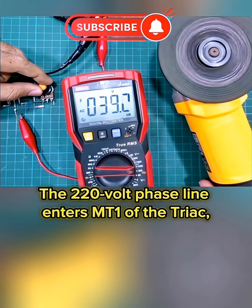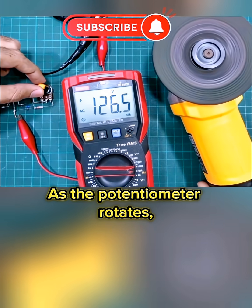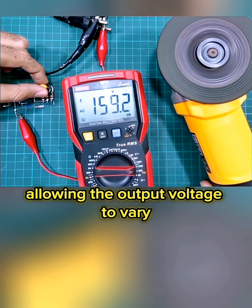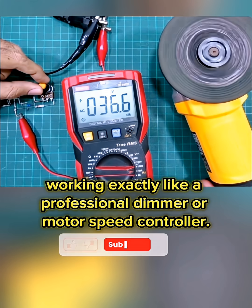The 220 volt phase line enters MT1 of the triac, and the adjustable output is taken from MT2 to the load. As the potentiometer rotates, the capacitor charging time shifts, changing the firing angle of the triac and allowing the output voltage to vary smoothly from 0 up to full 220 volts, working exactly like a professional dimmer or motor speed controller.